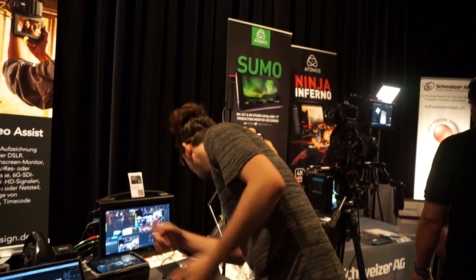You can upload and stream directly to YouTube, LiveStream, Ustream. That is cool.